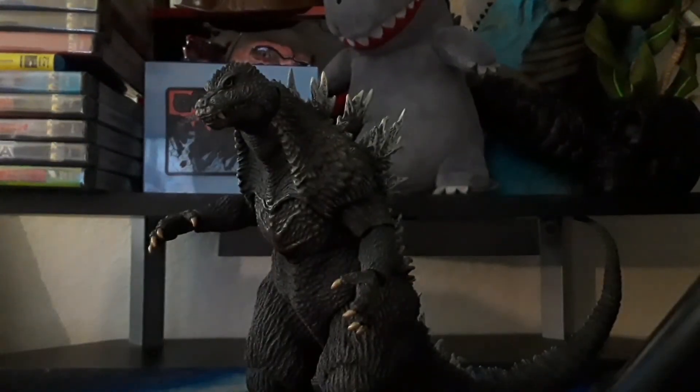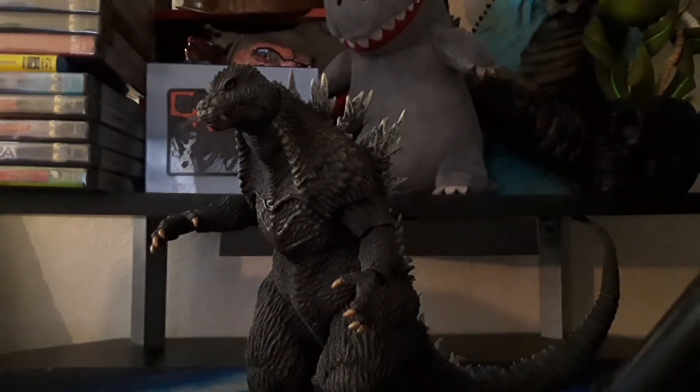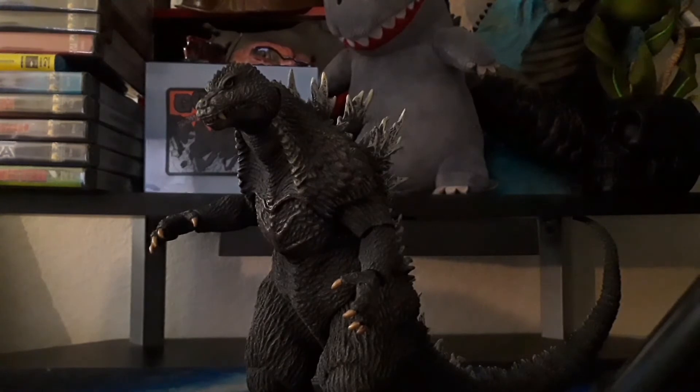So overall, this figure is pretty good. I really like it — I think it's one of my favorites actually. I'm still debating if it's my favorite between this and my Bandai Vinyl Godzilla Final Wars, but if I didn't have that, then yeah, I would definitely say this is one of my favorites.